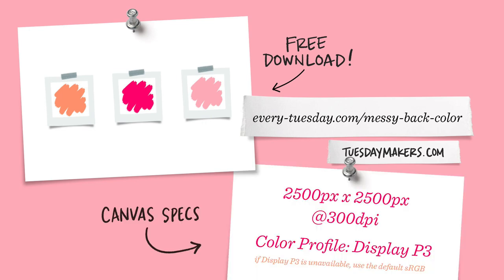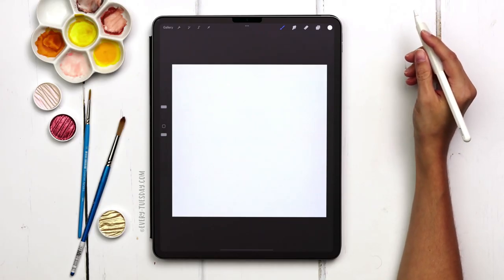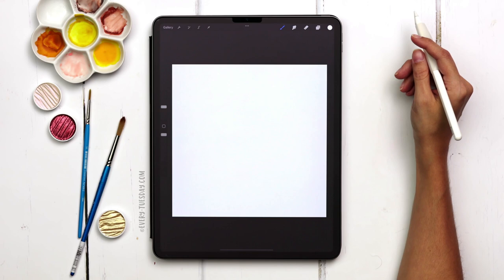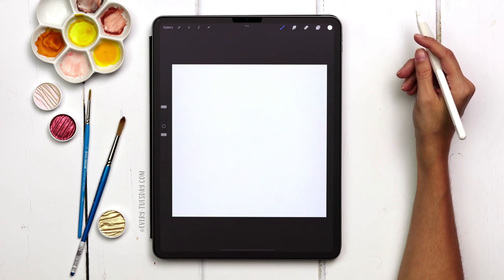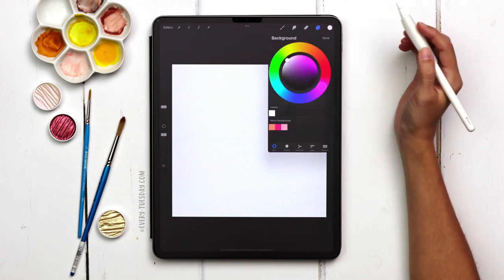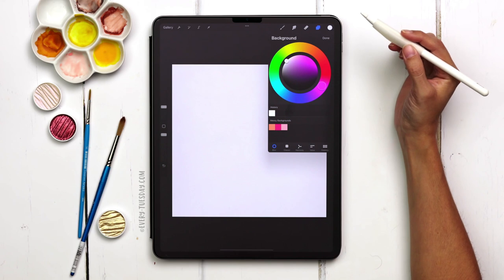I'm going to start by creating a brand new canvas — I've listed my specs on screen. First, let's set our background color. Tap on the background colors layer and pick any color you'd like. I'm going to go with just a very subtle gray.